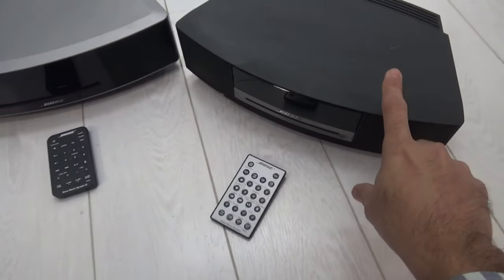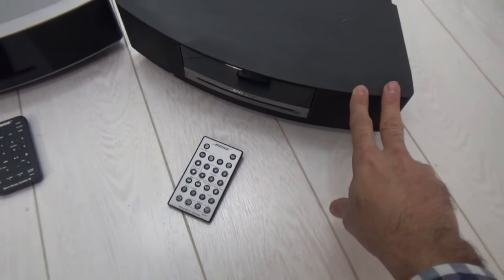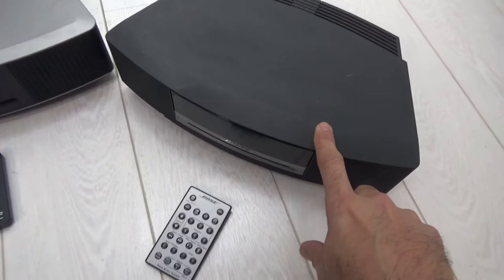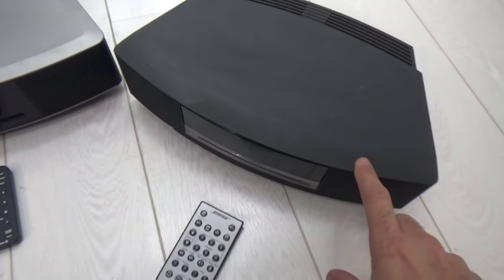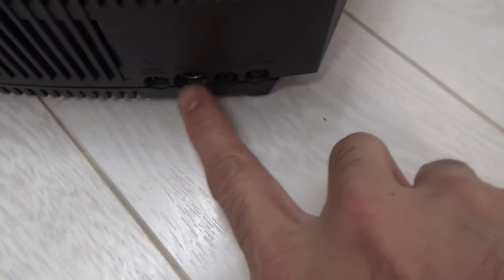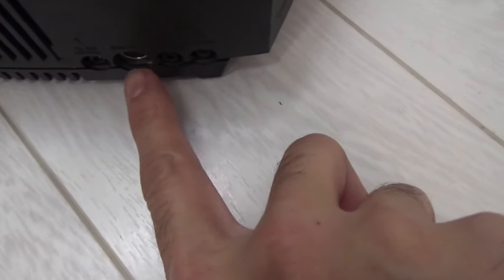The Bose Wave Music System 2 comes with a CD player and AM and FM radio. It also has the capability of attaching a Bose CD changer module and a DAB module via the Bose Link port. Using the power outlet and the extension socket, you can attach the CD changer or the Wave DAB module.